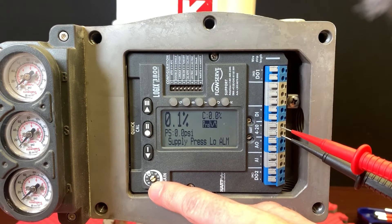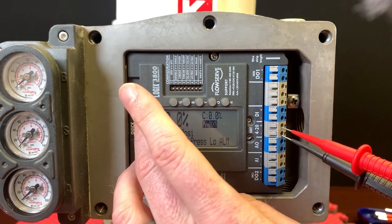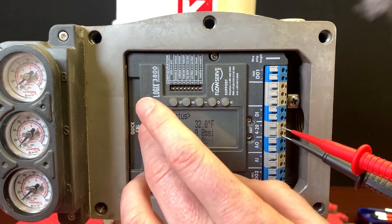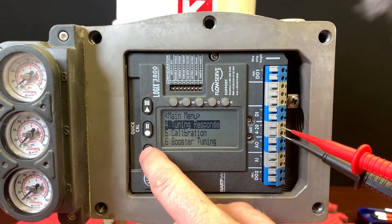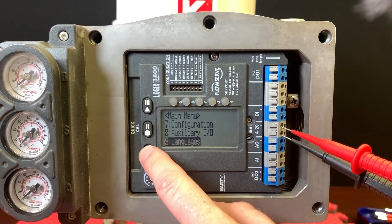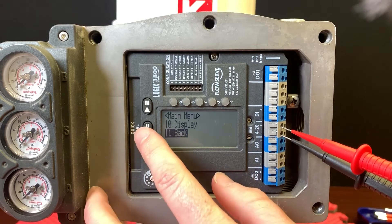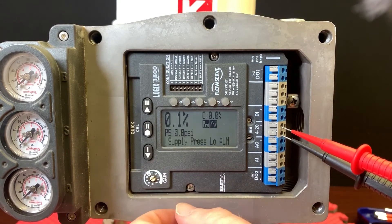You also see a live gain adjustment, which has been on this series for a while. It allows you to speed up or slow down the response with a live gain. As you push different buttons you can access the menus — you'll see different things as you push through them: status, alerts and alarms, partial stroke, tuning, response, calibration, booster tuning should you have those accessories, configuration, auxiliary IO, and so on. There's a whole host of configuration opportunities you can run through without having to hook up a handheld or communicator.